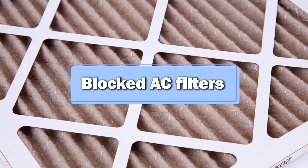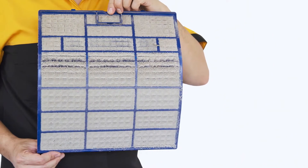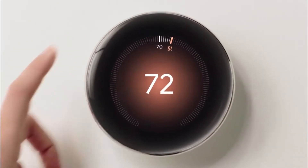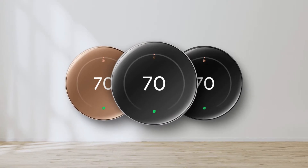Blocked AC filters: the AC filters trap dirt particles. However, air fails to pass through when clogged, leading to a defective thermostat. Malfunctioning sensor: a malfunctioning sensor in your thermostat is a recipe for a defective thermostat, which can be repaired by replacing it. Here is how to sort these issues.